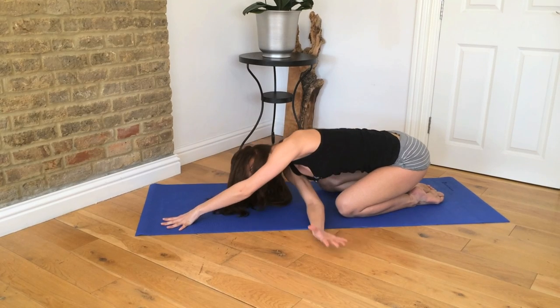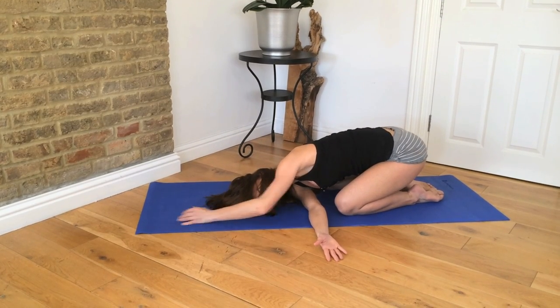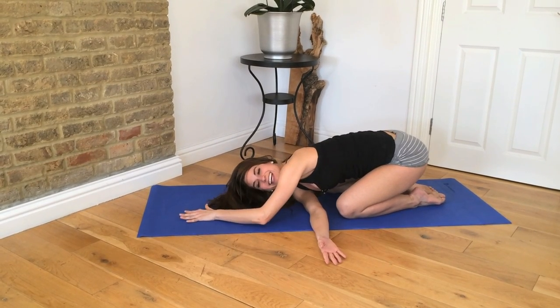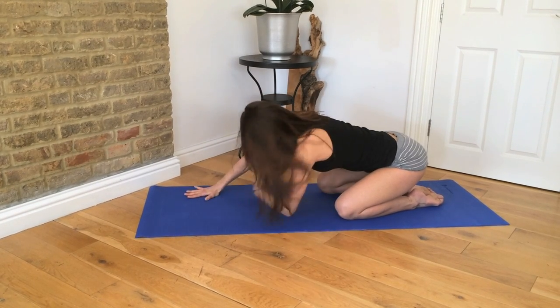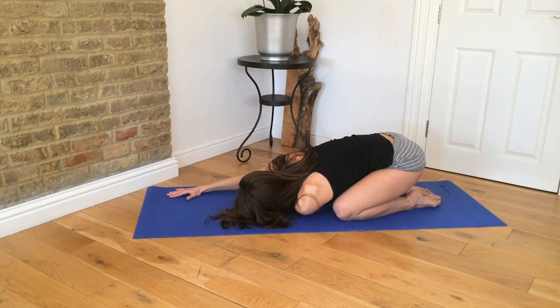Then you can take one hand and reach it through — thread the needle. Hold it for five to ten breaths, and then take it to the other side, really releasing through your shoulder.